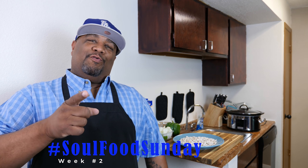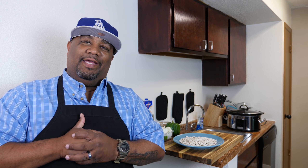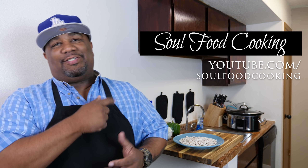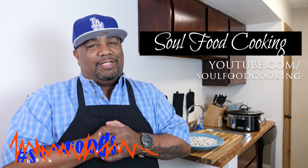What's good everybody? Welcome back to week two of Soul Food Sundays. It's myself, smoking and grilling with me, AB, and Soul Food Cooking. Put two and two together — Soul Food Cooking and then hashtag Soul Food Sundays.